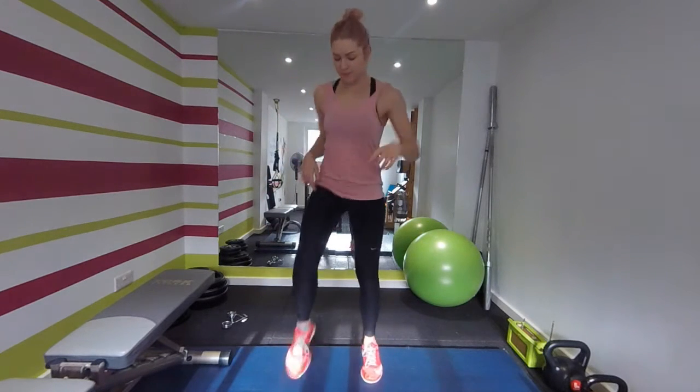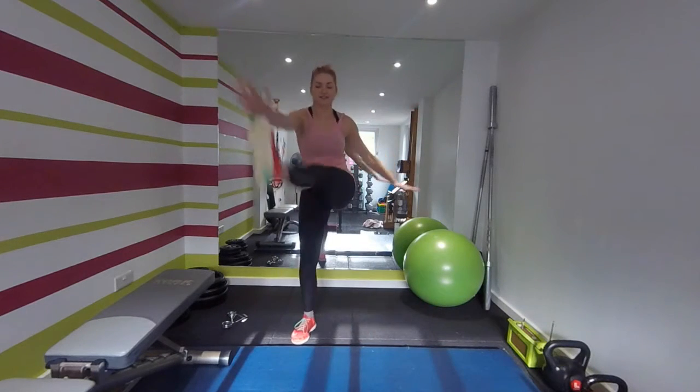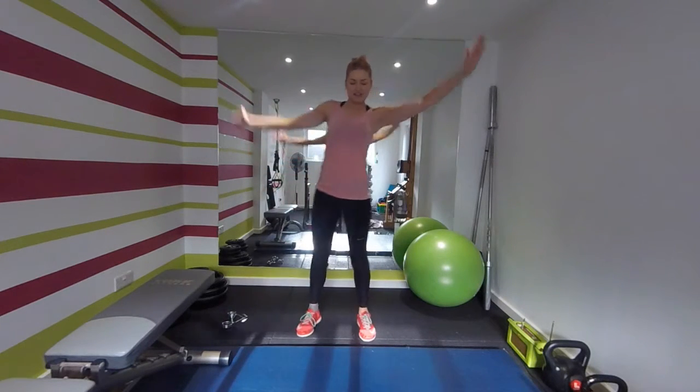Marching on the spot. I'm going to take the leg out front and tap the toe. I've got some tight hamstrings there. Keep going on this one.